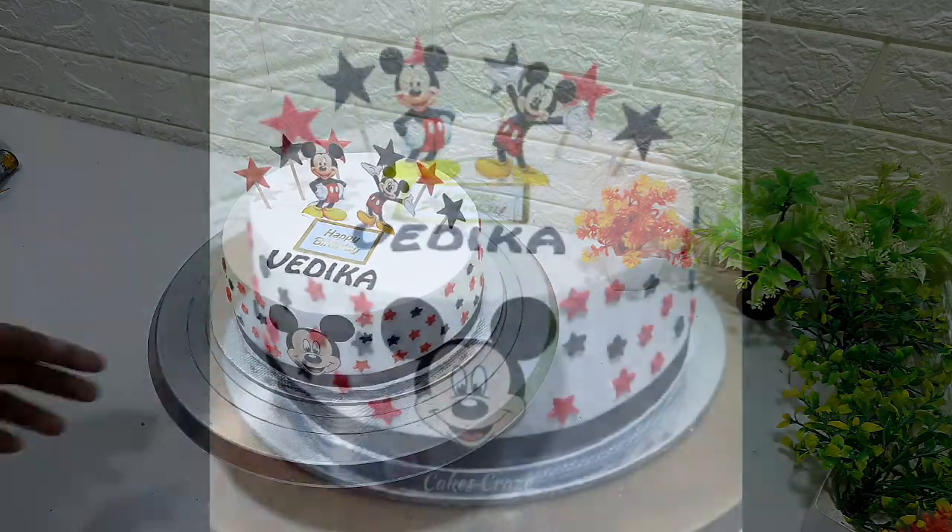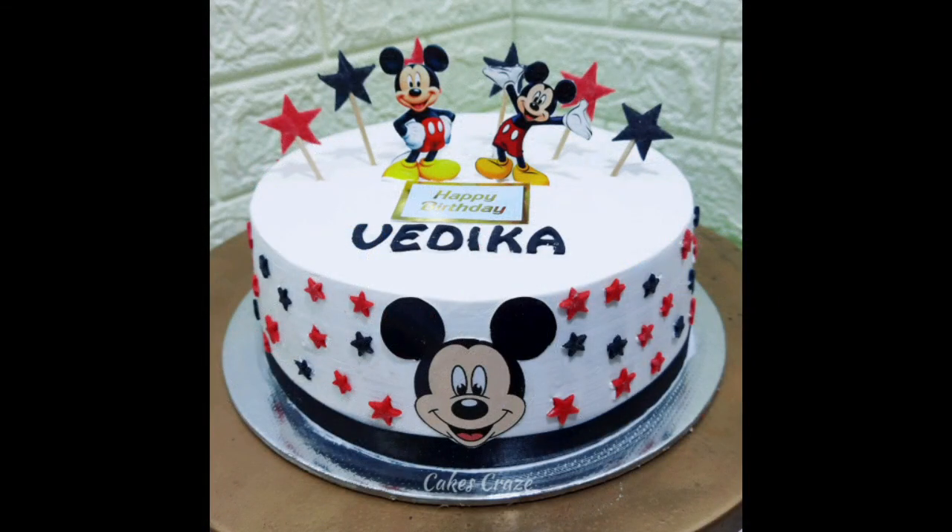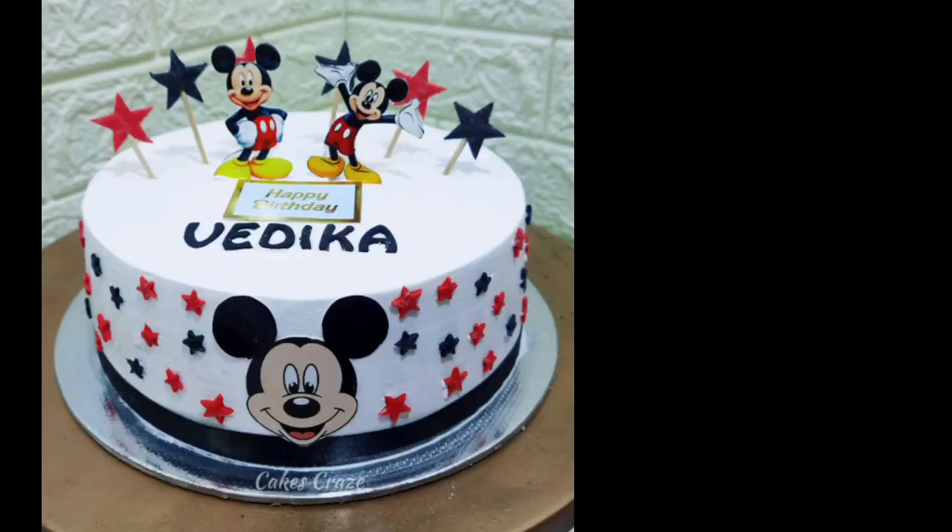This is a Mickey Mouse type decoration. If you like this video, please check out the description and video links. Please like and comment. We will see you in the next video.